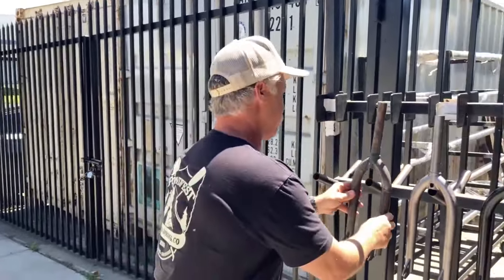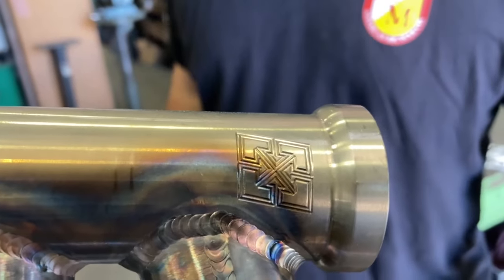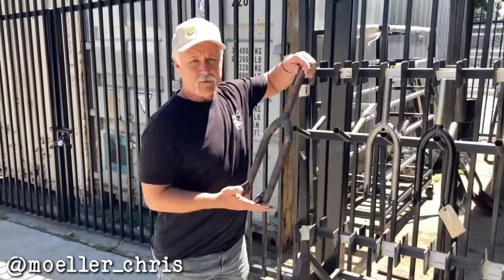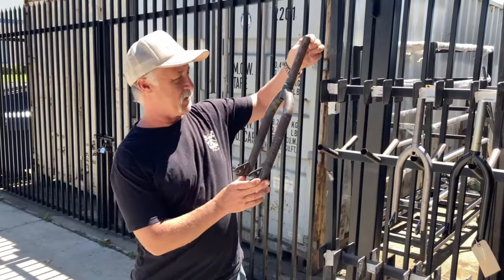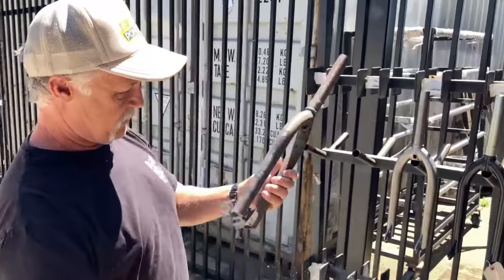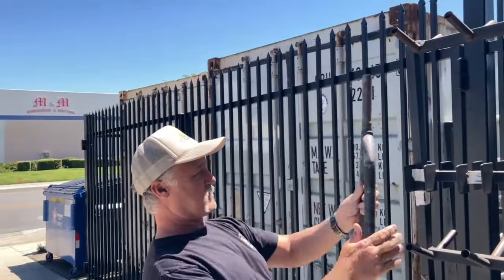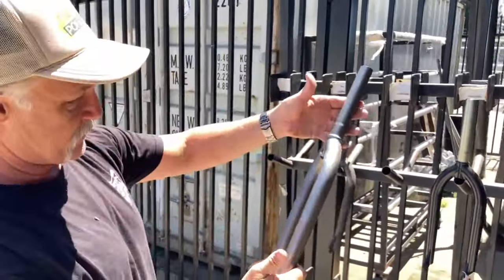We get that back from heat treat and then we sandblast it — second round of Tom Dugan frames. The Dr Pepper color is going to look really cool. People always ask us about translucent paint on forks and we can't do it unfortunately, because the forks are heat treated. That's what a heat treated fork looks like when it comes back — it's got this scale on there, some of the stuff flying off. So we get that back from heat treat and then we sandblast it.